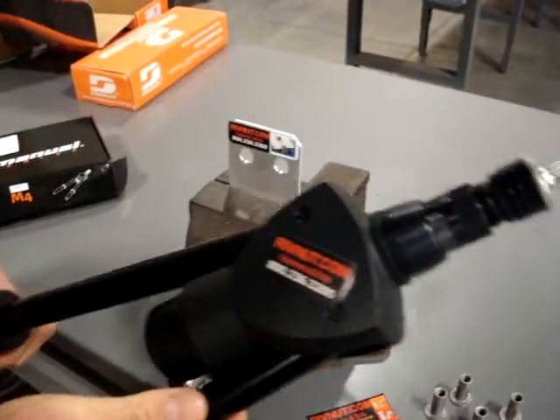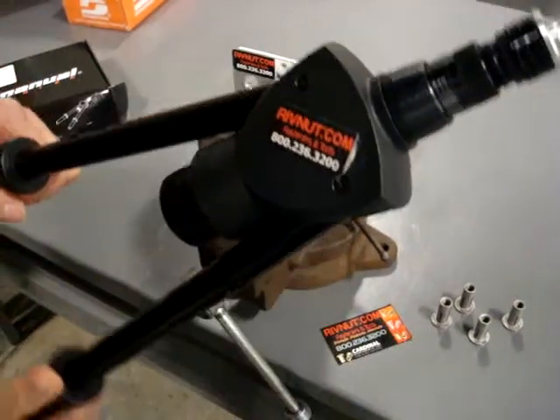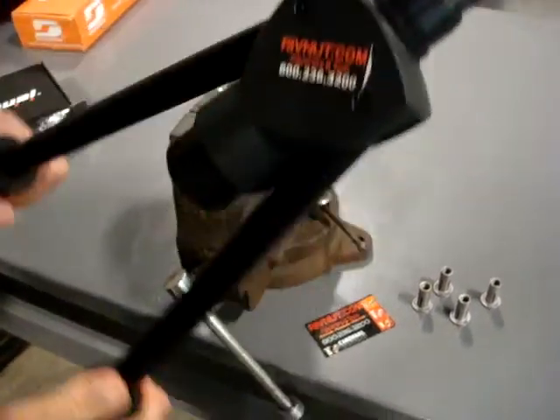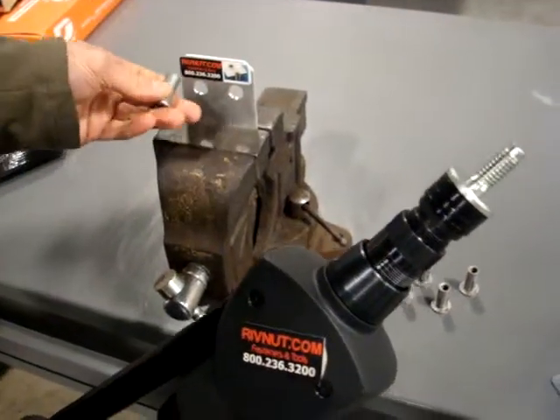Hello, here at Cardinal Components we're going to be utilizing a rivet nut installation tool, a lever type tool, to install a plus nut fastener into a plate.